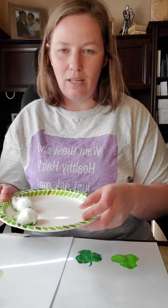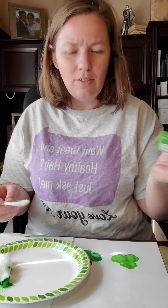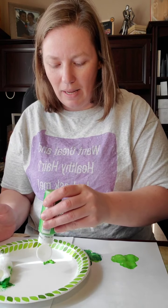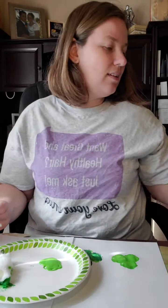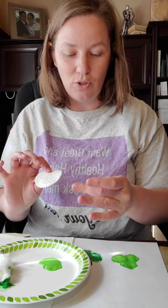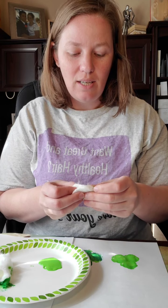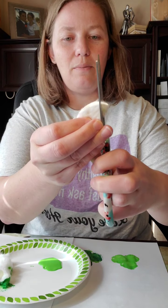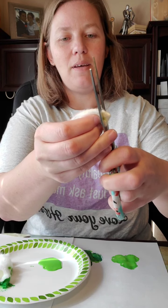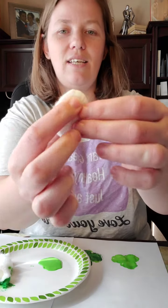The next idea uses cotton rounds. I'm going to use a plate since I need more area. I'm laying down a decent amount of paint because we want enough to dip into. The idea is to fold the cotton round in half and give it a little bit of a rounded edge — just a small dip cut — so it looks more like one of the shamrock leaves.